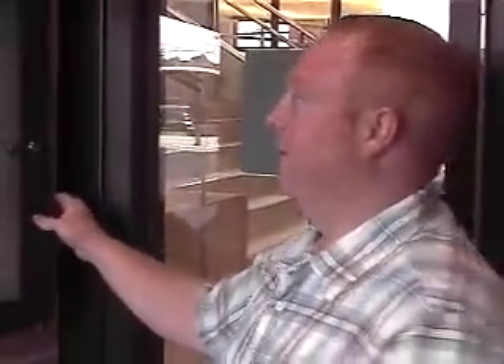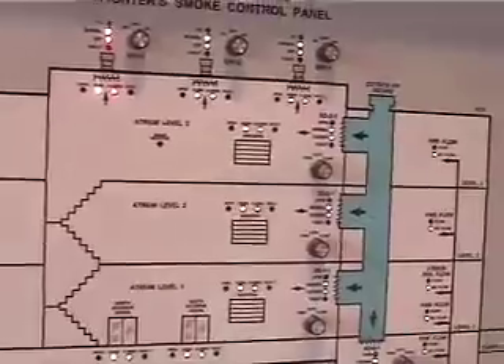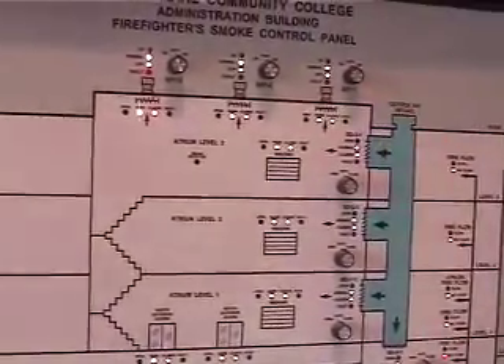The fire-smoke control panel has the ability for the fire department to come in and open up this panel. They can make modifications to the system as necessary to control smoke. They can open and close doors, open and close individual levels — windows or dampers — and also turn on and off each exhaust fan.